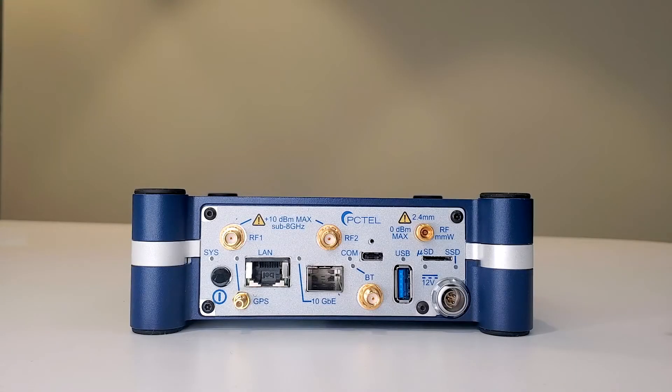This is Jim from PC-TEL. In this video, we are going to review all the inputs and outputs of the G-Flex scanning receiver so you are confident you can configure it correctly.